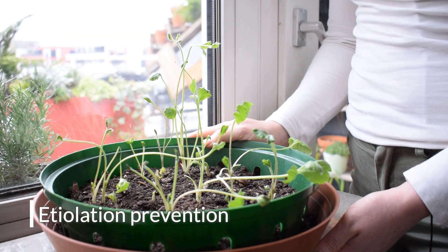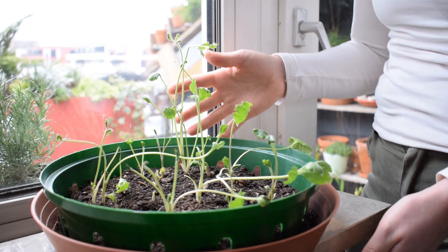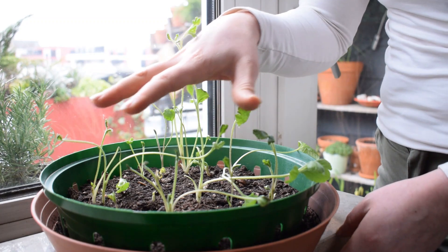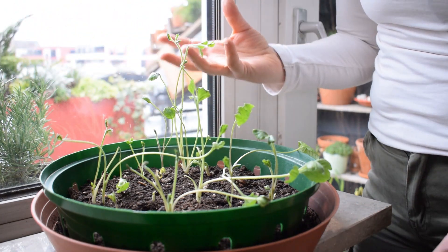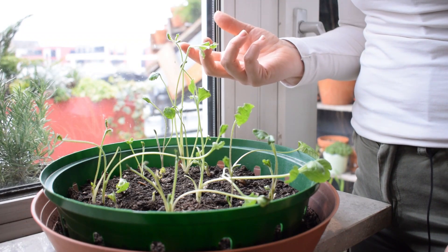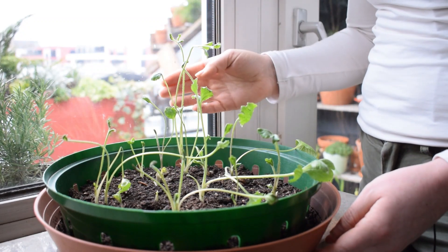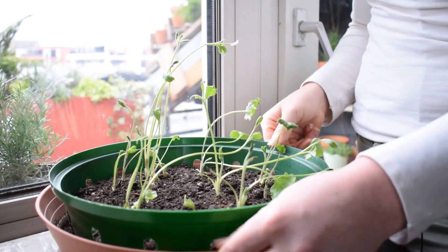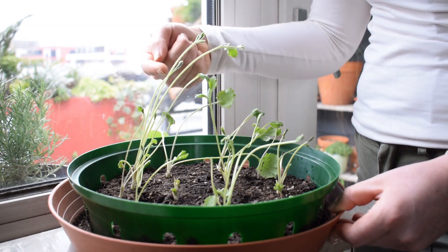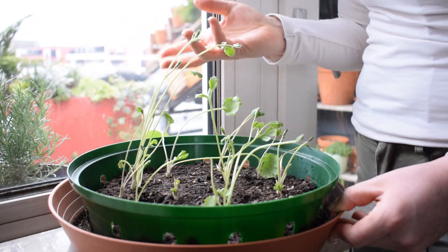So how can we prevent etiolation in our emerging seedlings? Basically, give them enough light — or even better, place them where they'll receive light from above and from all sides. If you have a small growing space like me and you start your seeds indoors, place them right beside the light source and make sure you rotate the seedlings so they don't receive light on one side more than the other. This encourages them to stay upright and produce leaves on each side of the stem.